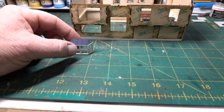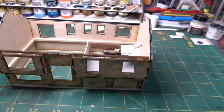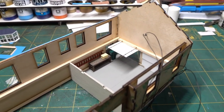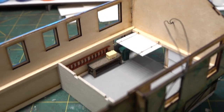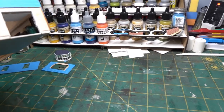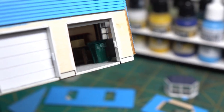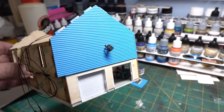The bay window is ready to go — just needs a little touch-up of white. Inside the garage I added some painting and details: a bench, a ladder against the sidewall, some kind of box, and a garbage can. It's hard to see from this angle, but I just wanted to give the impression that when you look inside you see some stuff, like it's a real garage where people keep things.